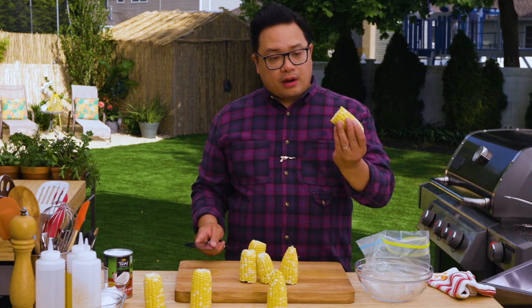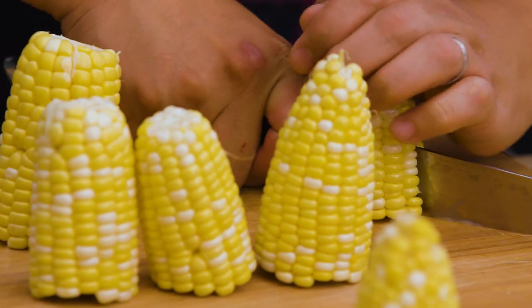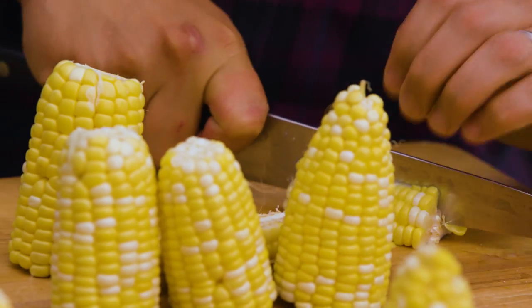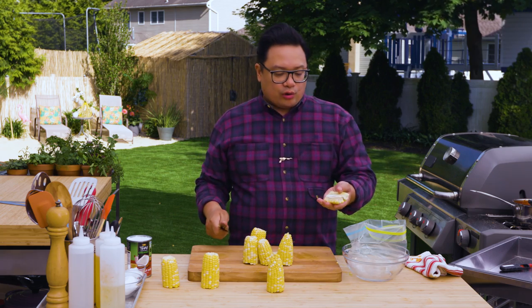What I did is cut them all in half, then split these guys down the middle, and cut again. What we're doing is making these into basically corn ribs.